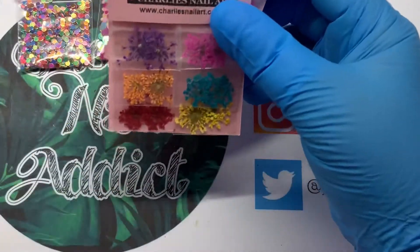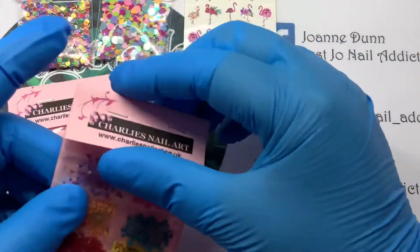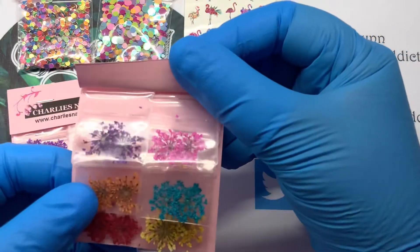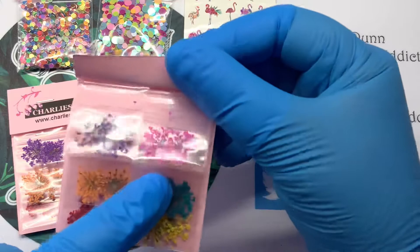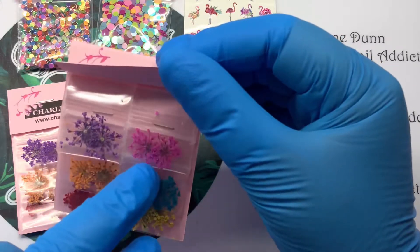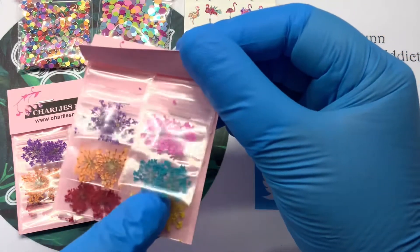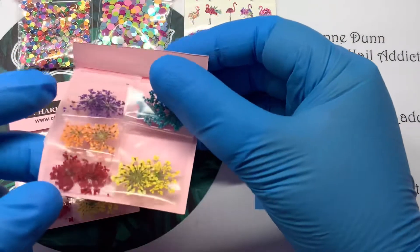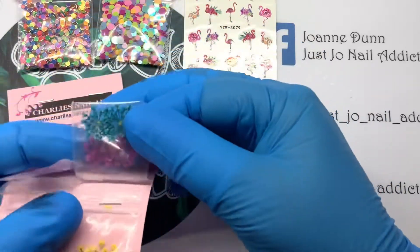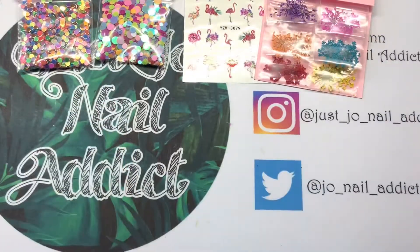I've also got two packets of flowers — Charlie's has these in at the moment. I thought I'd get two packets because no doubt I'll end up using quite a lot during the summer. They're really pretty colors — you've got a purple and almost like a hot pink, maybe a cerise, and then you've got orange, a turquoise blue, a red and a yellow. They're so pretty. You could put them on like a whole nail, or you can cut the little strands off.